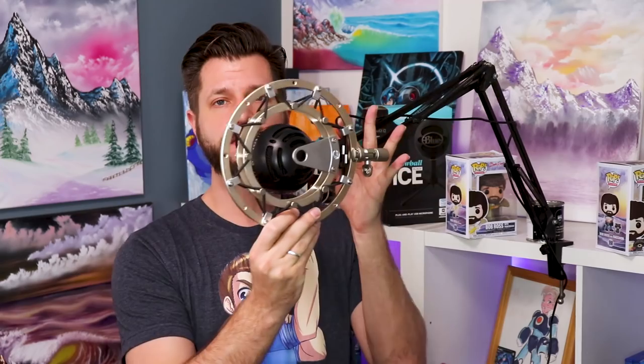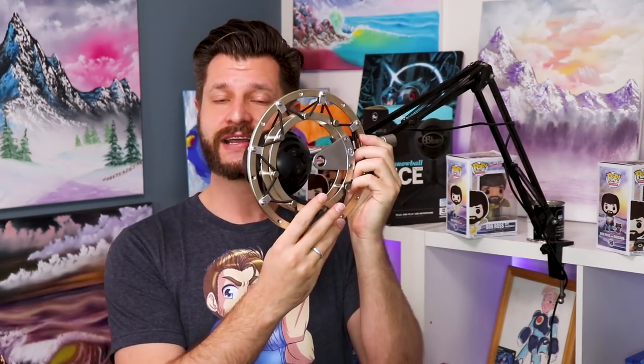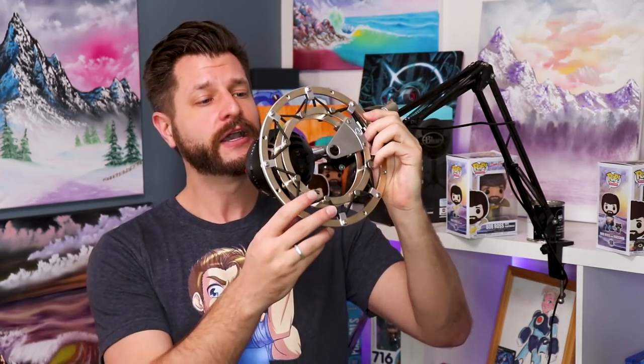One accessory I will not recommend for the Blue Snowball is the cradle ring you can get from Blue. It's awesome, but it's very beefy and takes up a lot of space. If you have it in front of you holding the microphone in the middle, it's going to be blocking so much of your video player space and be in front of your face — doing a disservice to making a personal connection with viewers. It almost looks like a UFO from X-Files. I recommend ditching it. This is a beginner microphone, so no point investing in something that big at the start.